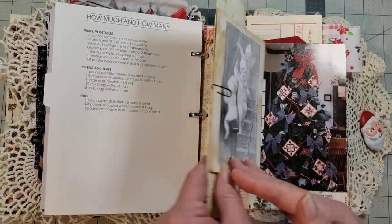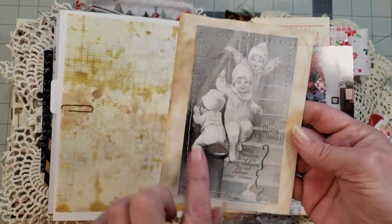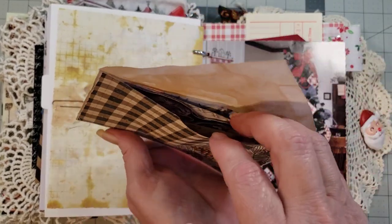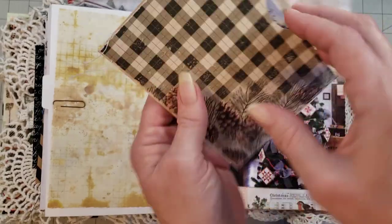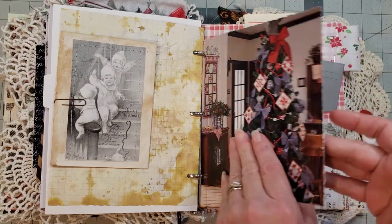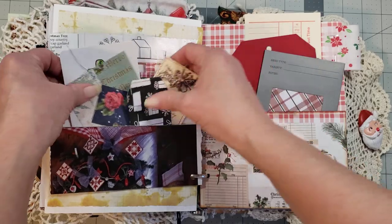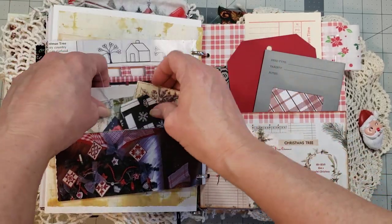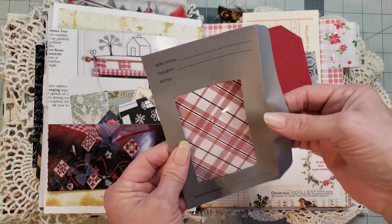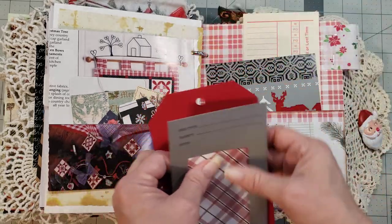This is a cute little envelope that my sweet friend Debbie sent to me — she stitched the envelope closed, so I just made another back for it and stuffed it with some fun little goodies and pieces of ephemera for you to play with. This is another one of those book pages we picked — I folded it up and made it a pocket on the back side. You've got some fun little goodies in there and a few more pieces. Sweet little seed envelope, and I just love how that plaid shows through the window. A tag and a little card.